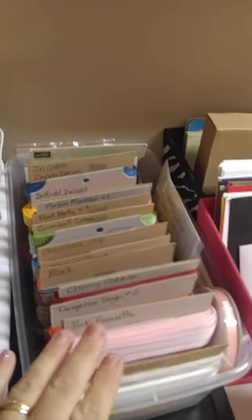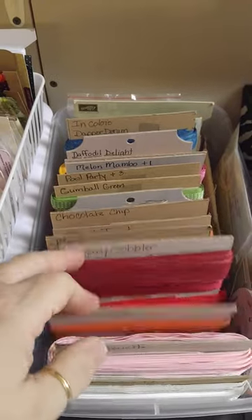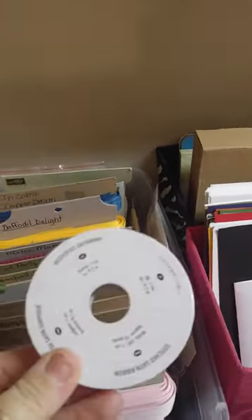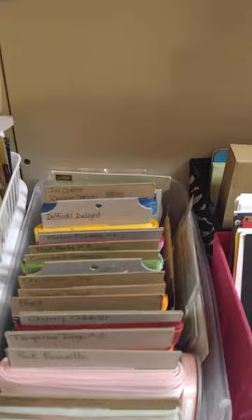Over here this is all Stampin' Up ribbon, pinned in the back and labeled by type so I can just grab it and use it — it's not on the spools. I have this one still on the spool because I got it as a gift from my upline and I'd already had these done, so this one still needs to be rolled. This right here is extra pre-cut cardstock that I can use.